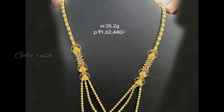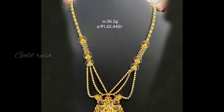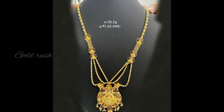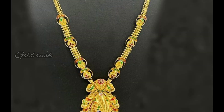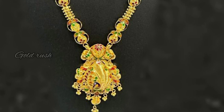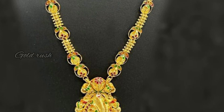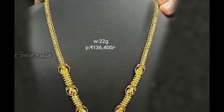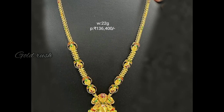Here are the ball type chains — it is a little heavy. This one is light weight and tight. So this is 26.2 grams weight, and the next one is 22 grams weight, also a peacock type pattern and pendant. This is a medium with neck pattern, and the back chain is very thin.